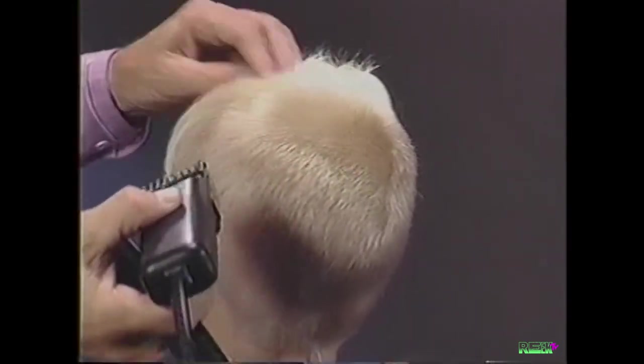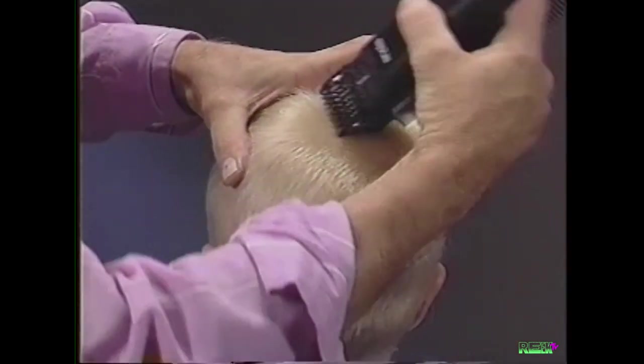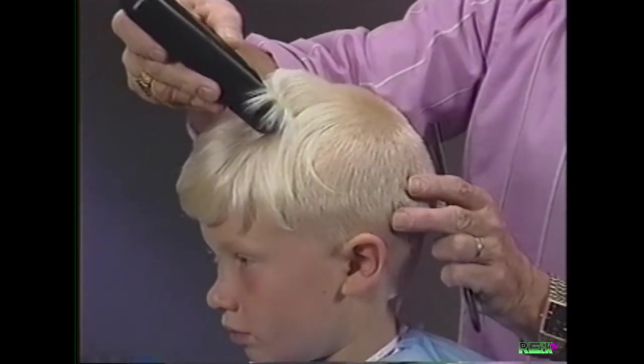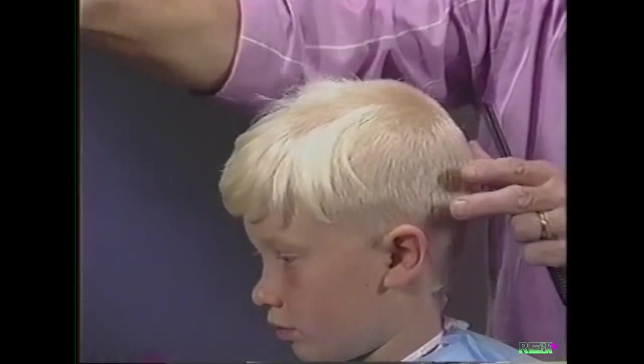The Andis five-in-one adjustable comb clipper is lightweight and easy to use. Now we begin tying the front into the back. Place the clipper at the midpoint between the front hairline and crown, cut back to the crown, following the curvature of the head.